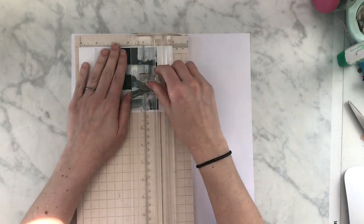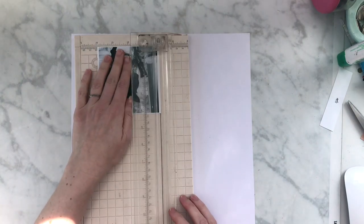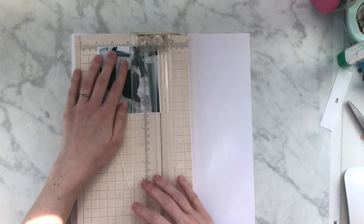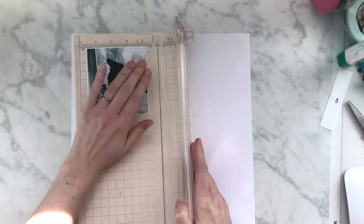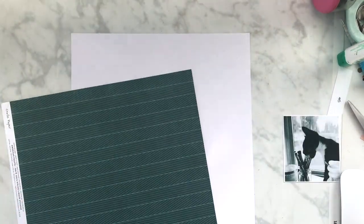Hey my scrappy friends, how are you guys doing? I have a layout that I made last month and I wanted to share it with you guys before I forgot. So I'm finally getting into the habit of doing some more videos. Let's hope that I can stay on this train now that summer is hopefully coming soon and I'll have a little bit more time.